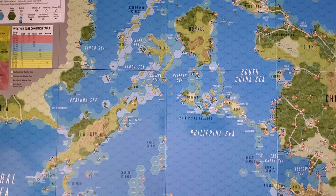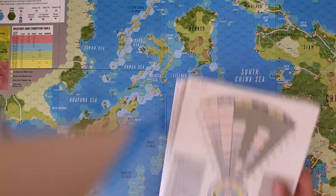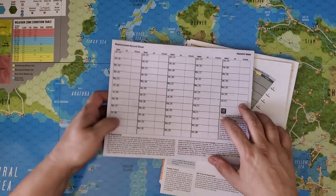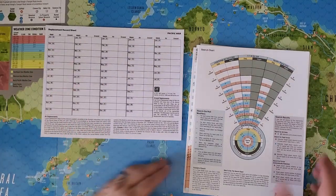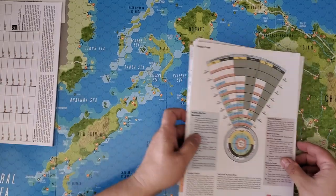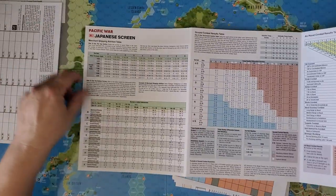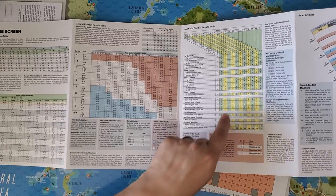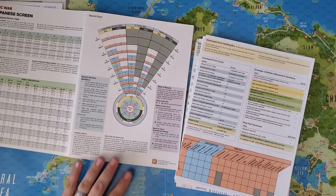Let's take a look at the player aids — there are a lot of these too. As far as I can tell from other unboxings and from what Mark has said, the player aids are basically unchanged from the original edition. Here we have a replacement record sheet. We'll get to that in a minute. Then we have these screens — the Japanese screen and an allied screen — containing the ground combat results table, the air-naval combat results table, and the search table. The Japanese search table is different from the allied search table.